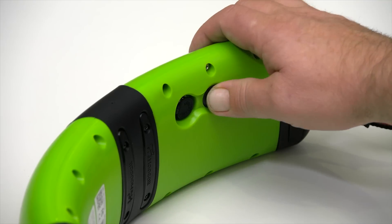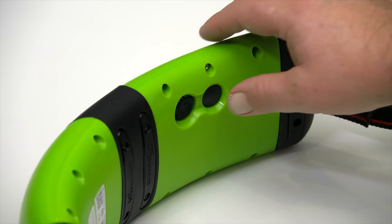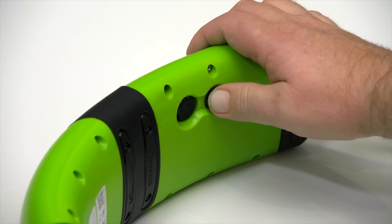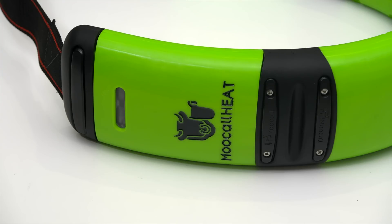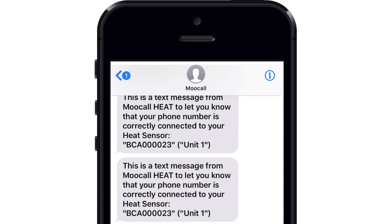Turn on your MUCOL collar by pressing the on button. The LED light will flash red, green, then blue for one minute, and then a blinking blue light will indicate that the collar is ready for use. To test that the collar is correctly linked to your phone, press the on button twice. The blinking light will change to green and a confirmation text message will be sent to the allocated phones.